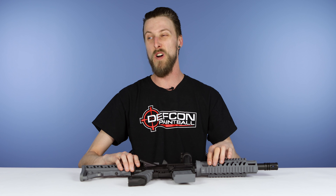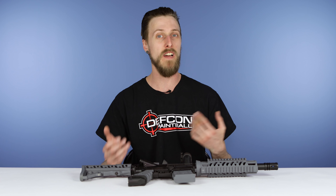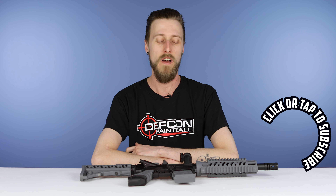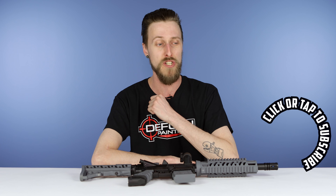So those are our five suggestions for things that are a great idea to bring to a paintball game, so you're prepared for all kinds of scenarios. What did we forget? If you've got suggestions for other must-haves for a paintball game, let us know in the comments. And if you could like, subscribe, and share — thanks for watching!